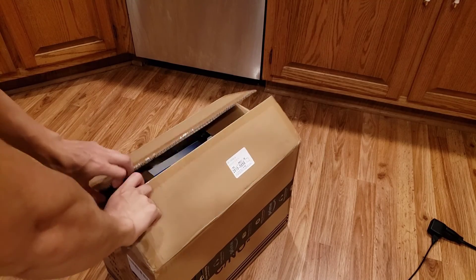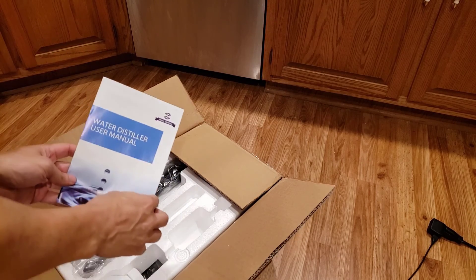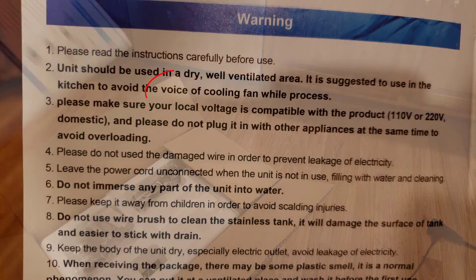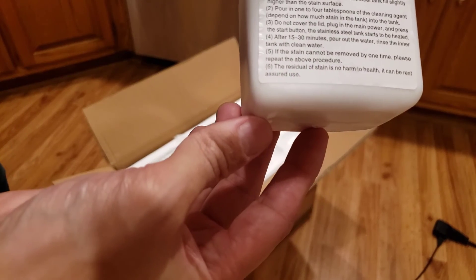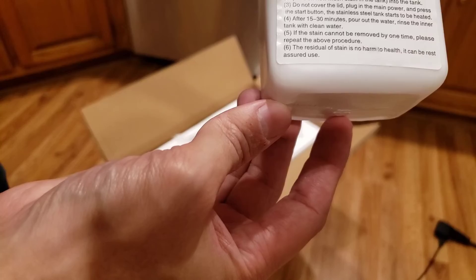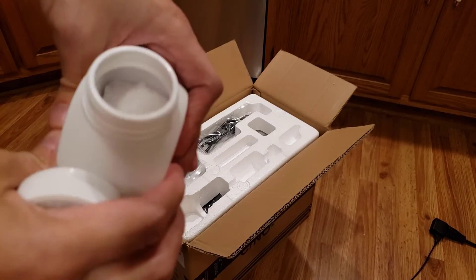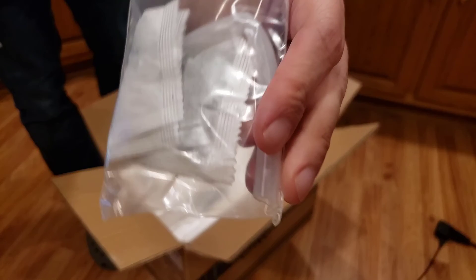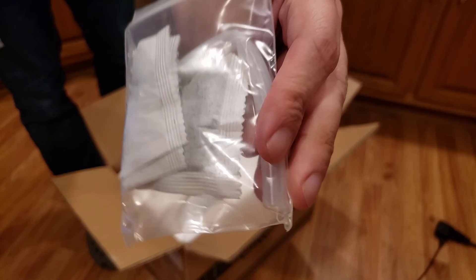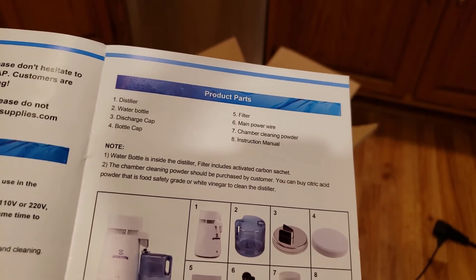Before we get to the experiments, I'd like to show you the unboxing. Here's the instruction manual — one interesting thing is the number of grammatical errors inside the instructions; it's probably made by a Chinese company. There's a bottle of cleaning detergent, however it doesn't say what the active ingredient is. I'll assume it's citric acid because that's what's recommended in the instructions. There's the electrical cord and a charcoal filter that you could put near the output of the machine. I think that goes to show that it doesn't quite filter out everything, otherwise you wouldn't need a charcoal filter.